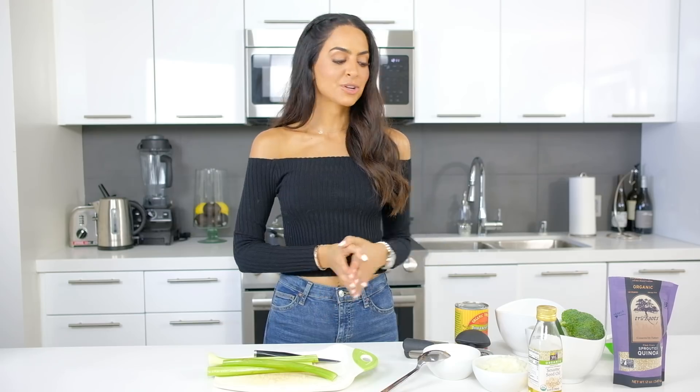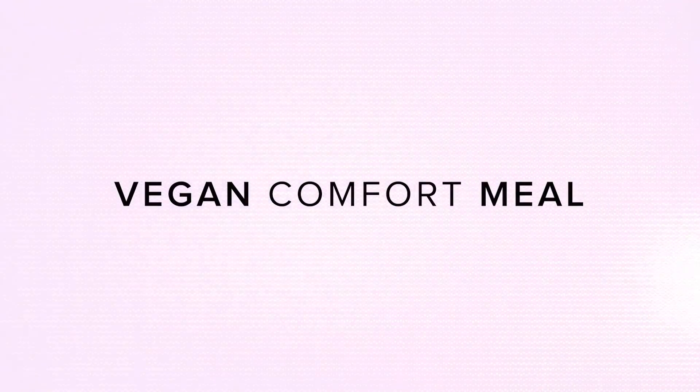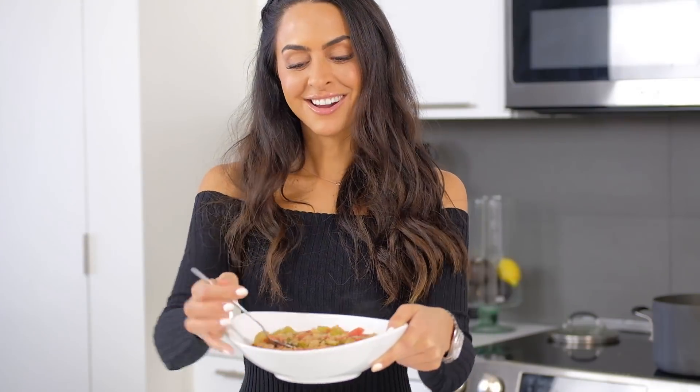If you're a vegan or vegetarian and you're craving a really warm comfort meal, you have to watch this video because I'm going to show you step-by-step how to make a really simple, yummy comfort meal. Hey guys, it's Dr. Mona, and today I'm going to show you how to make a meal that I've actually been making for years, even before I was vegan or vegetarian.